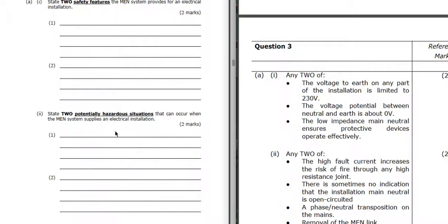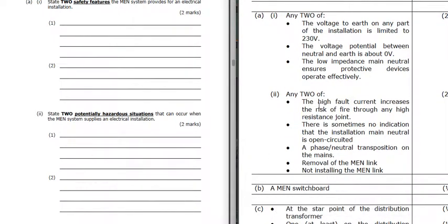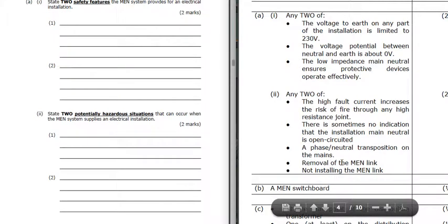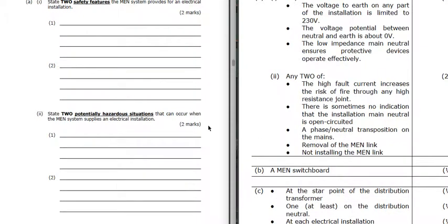Two potentially hazardous situations that can occur with an MEN system. Because we have such a low impedance, we can get dangerously high fault currents, so there is the risk of fire through any high resistance joint in the system. Sometimes there's no indication that the installation main neutral is open-circuited - we could lose the main neutral and not know. There's also the danger of a phase-neutral transposition on the mains, or someone could remove the MEN link or not install it in the first place.